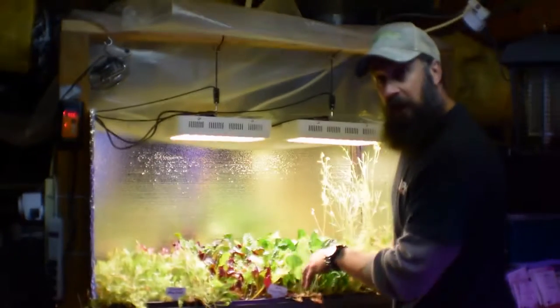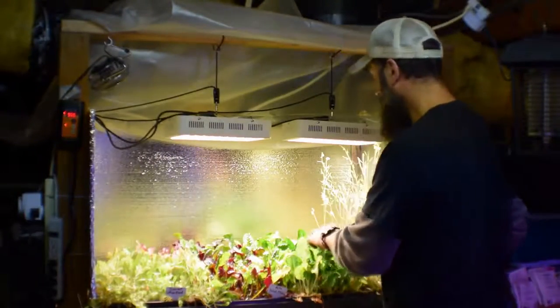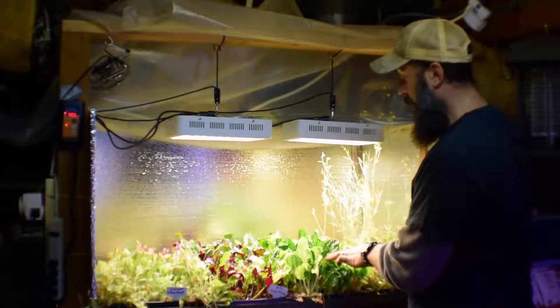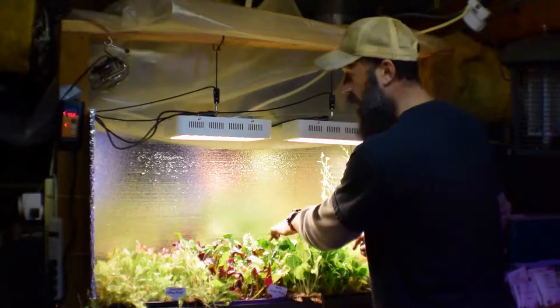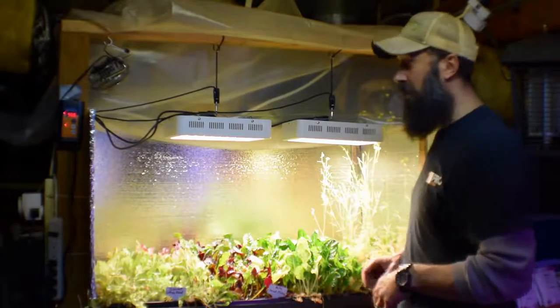The organic fertilizer seems to be doing its job, especially with the Silverado chard. So I'm going to be able to harvest some of this this week, because we haven't been able to harvest it for a couple of weeks — we had that yellowing condition with a little bit too much water, getting a little too saturated.